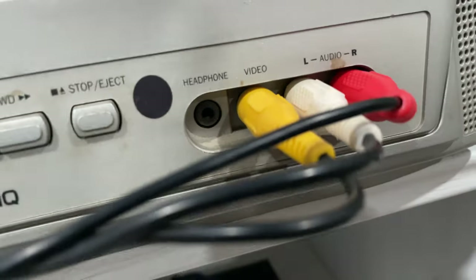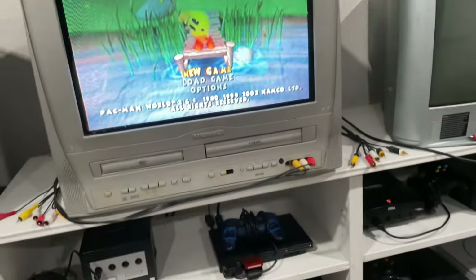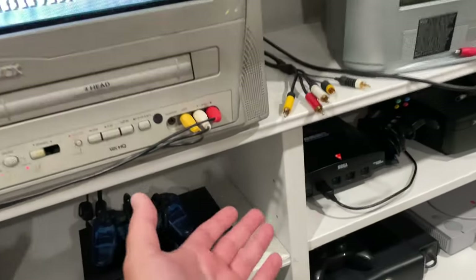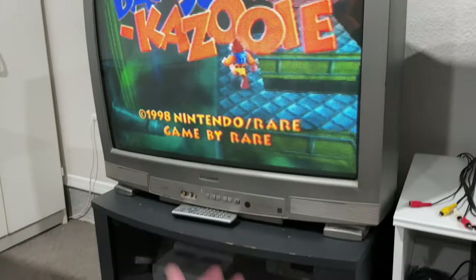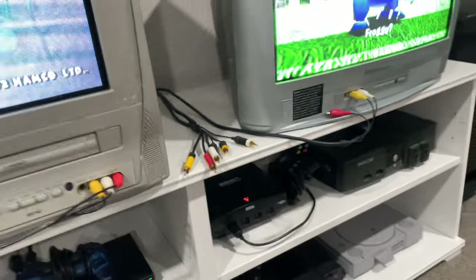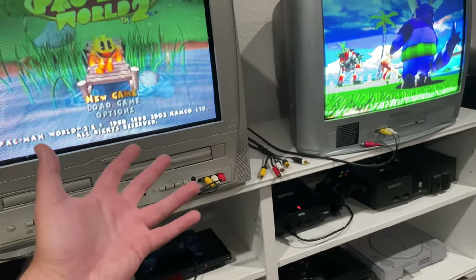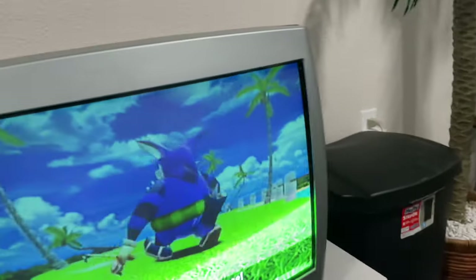Unfortunately, the thing I don't like about these two TVs is that they don't have plugs in the back — they're only in the front, so it makes the whole setup look a bit ugly because they're plugged right in the front. This one has back plugs, which is why you don't see any cords on it, but these two unfortunately have the plugs in the front, so we just have to deal with what we got.